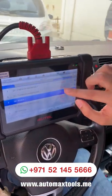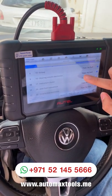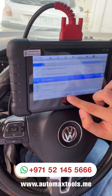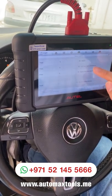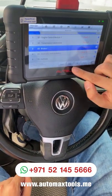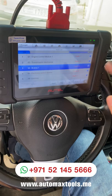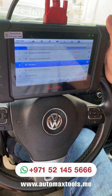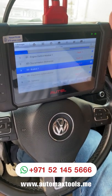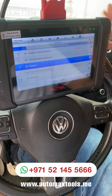The auto scan has been completed. As you can see, there are 16 modules detected for this car. There are some control modules that don't have any fault code, but there are some that do. If you want to see a summary report, you can click the report button and it will tell you the number of DTCs present in each control module. If you want to quickly erase all fault codes, there is a quick erase option — because some DTCs are not permanent and may appear due to connector removal or other cases. The quick erase will delete temporary fault codes.